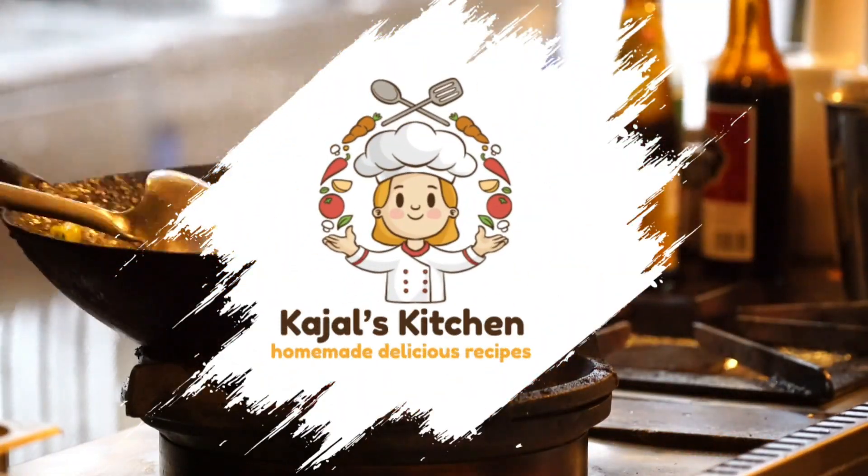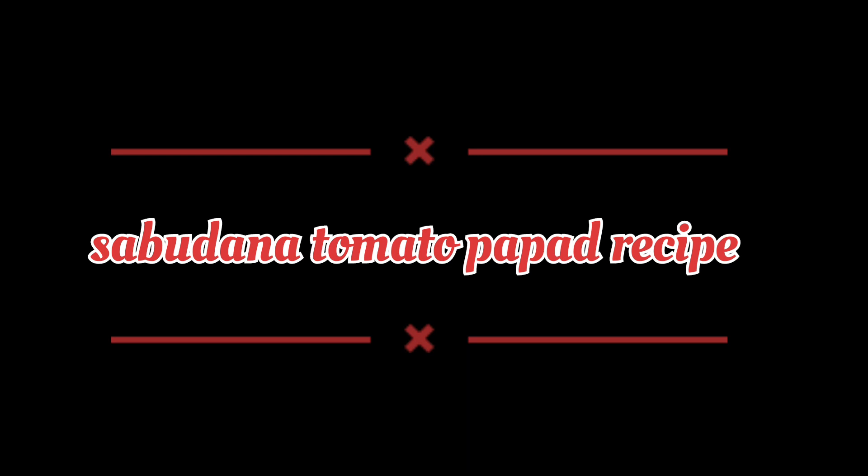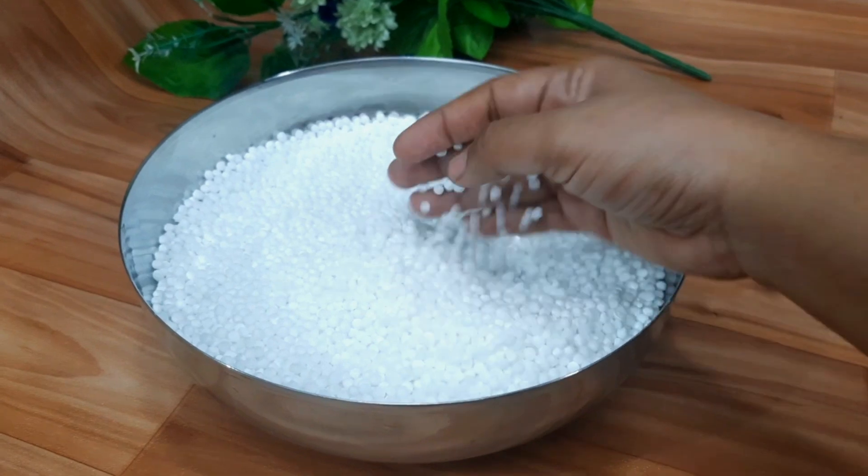Hello friends, welcome to Kajal's Kitchen. Today we are making a recipe for our kitchen. Let's start today's recipe.